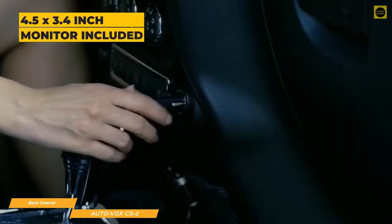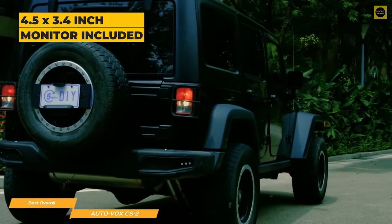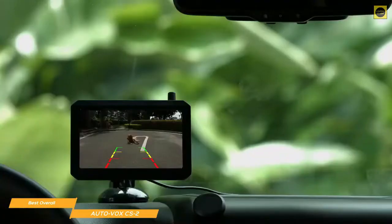The included 4.5x3.4-inch monitor attaches to either your windshield or your dashboard with a suction cup mount for overall ease of installation. For power, you just plug it into your vehicle's 12-volt port. The plug has a USB port built-in, making it easy to use other devices like a phone charger.